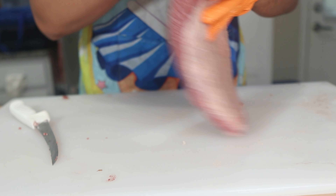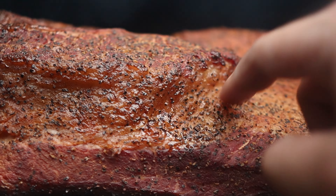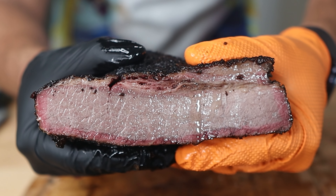Now for the third and final factor: collagen breakdown. Specifically, the collagen we're trying to break down is inside the point muscle and in that thick band of fat and connective tissue that connects the point to the flat muscle. About an hour after you put the brisket on the smoker, poke that thick band of connective tissue right under the mohawk on the fat side — you'll feel it's like rubber and just bounces your finger back. As we get into the later stages of the cook, the collagen in that band will break down into gelatin once it reaches 180°F, and the fat will start breaking down earlier at around 140°F. Once fully broken down, that once-bouncy substance will turn into jelly and rendered fat.